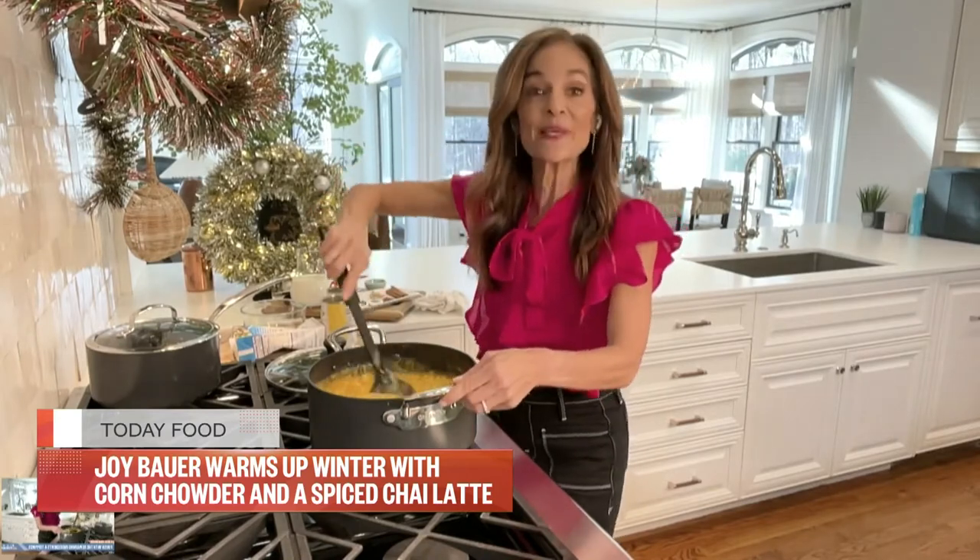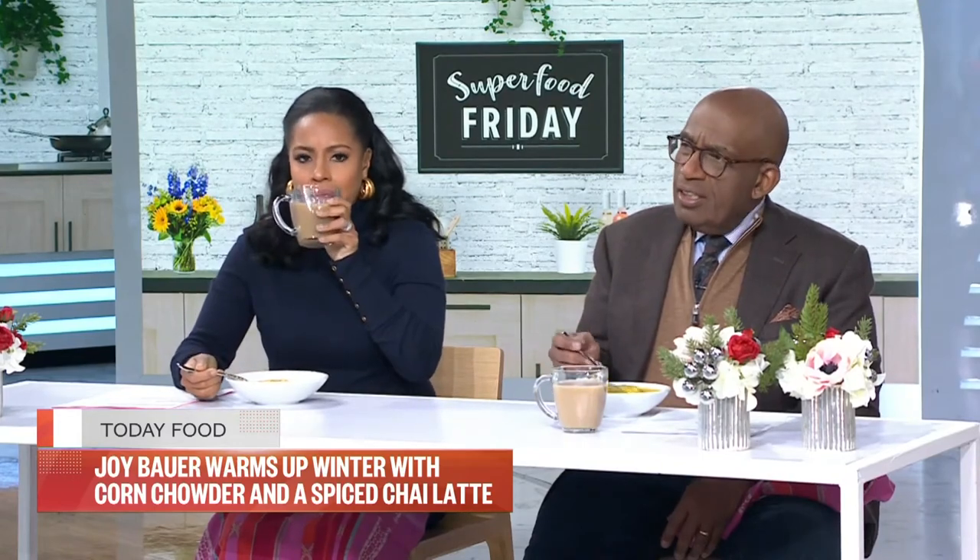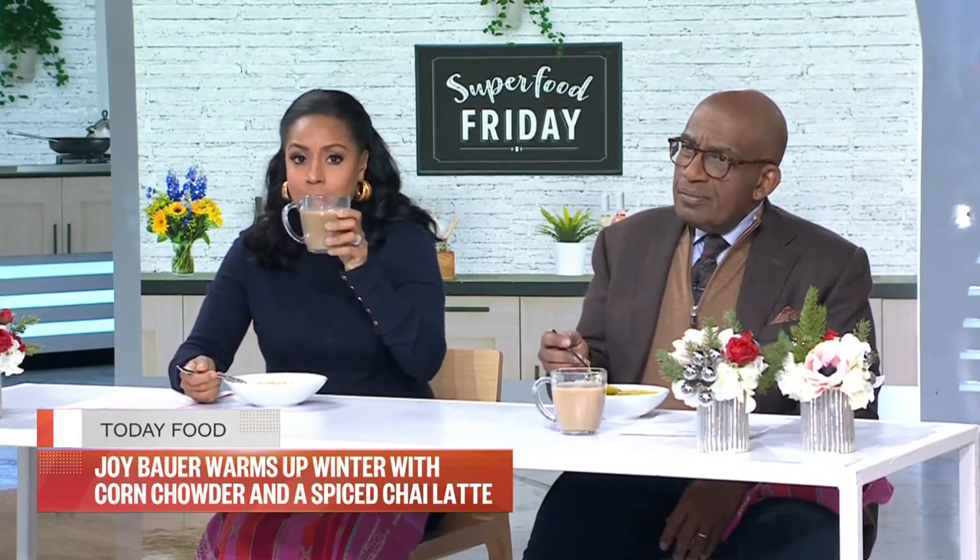I like to garnish it with a little bit of dough. It's really good, Joy. How about the chai tea? Yeah, let me try that. The chai tea — this is fantastic.